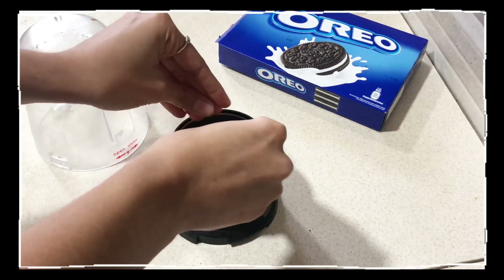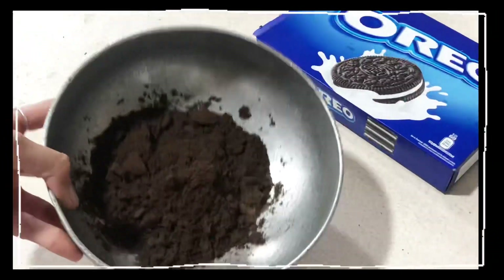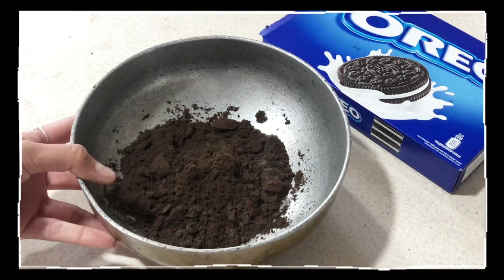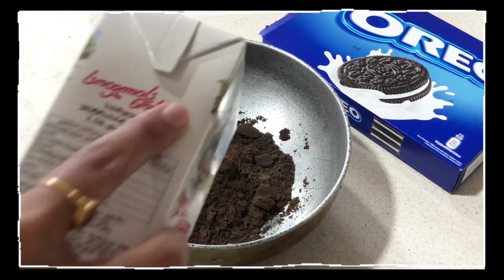This is how the powder should look like. Now grab some milk and pour little by little until a soft dough is made. Make sure it should not be too sticky or wet.